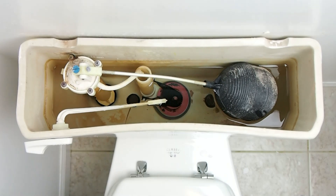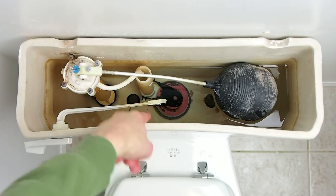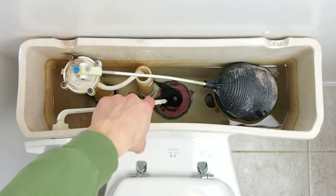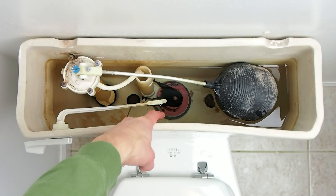Let's take the lid off and take a look inside the tank. Here are the parts. Got the handle that you push to flush the toilet, it's connected to this arm. The end of the arm is a chain, usually plastic or metal,